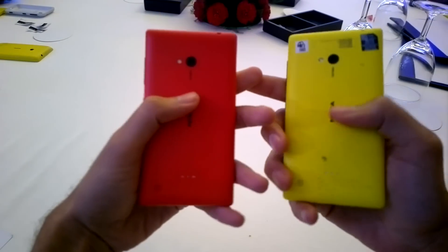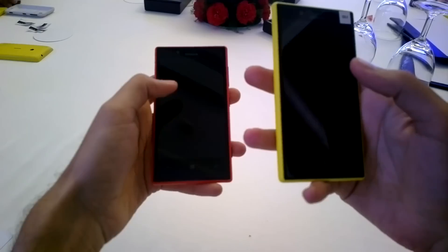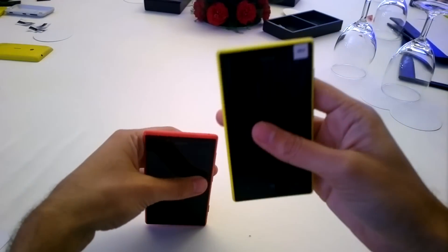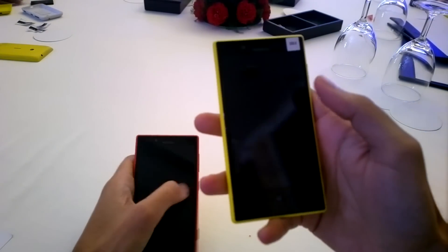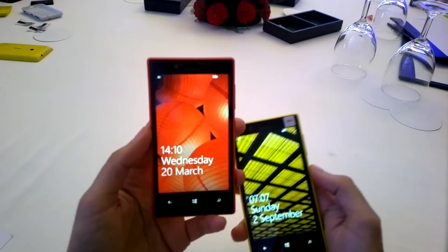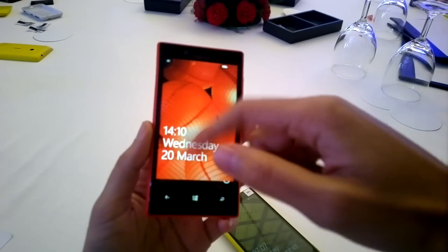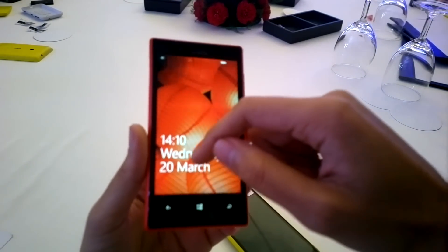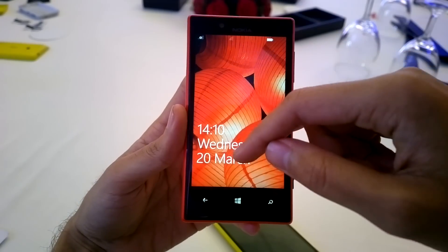Talking about the Lumia 720 hardware, the first thing you notice the moment you pick up the device is its weight — this is a super lightweight device with a very nice feel in your hand. It features a 4.3-inch Clear Black display with WVGA resolution, Gorilla Glass 2, so that should take care of any damage you could give your device, and it also has super sensitive touch.